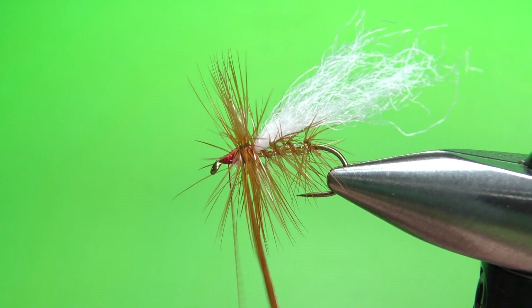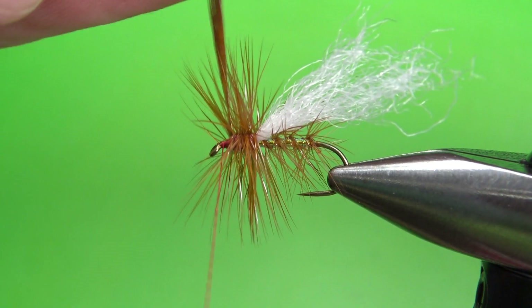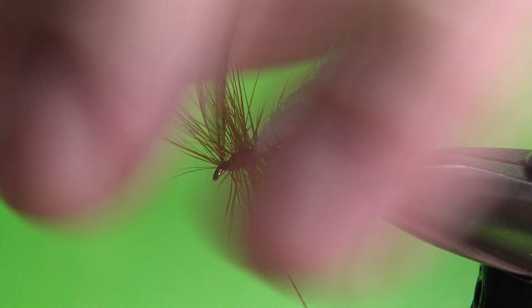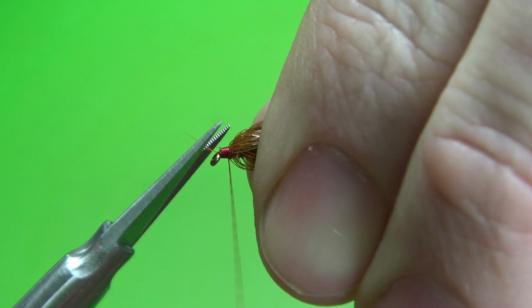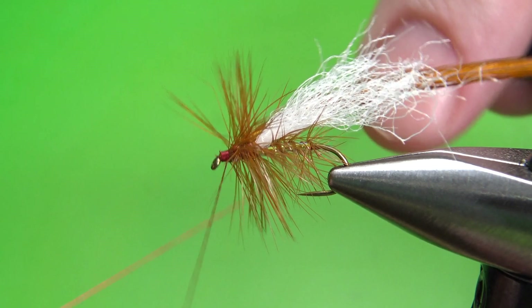That might have been about six wraps. Back this up a couple of turns and then catch off this feather right here. Do two turns, then pull everything back and ramp the thread up — just far enough back that I can get a whip finish on here. There's one rogue fiber right there I can trim. I think I can get my whip finish in here without trapping too many extra fibers. Four turns is probably going to be fine because I am going to put a little bit of head cement on this.